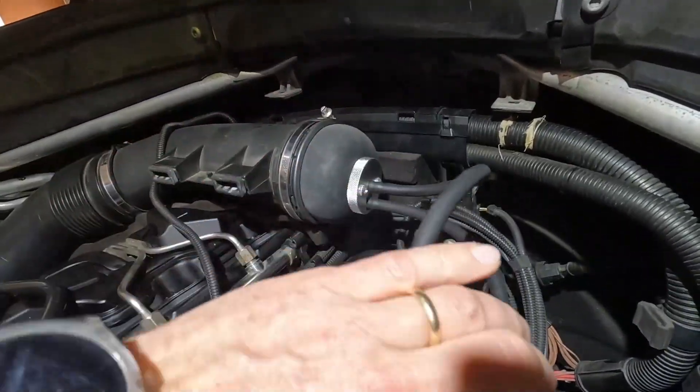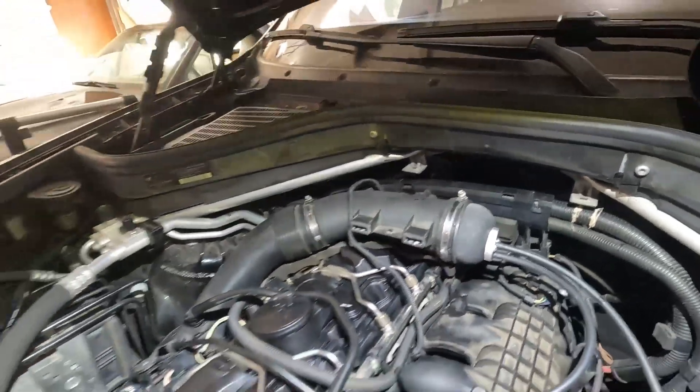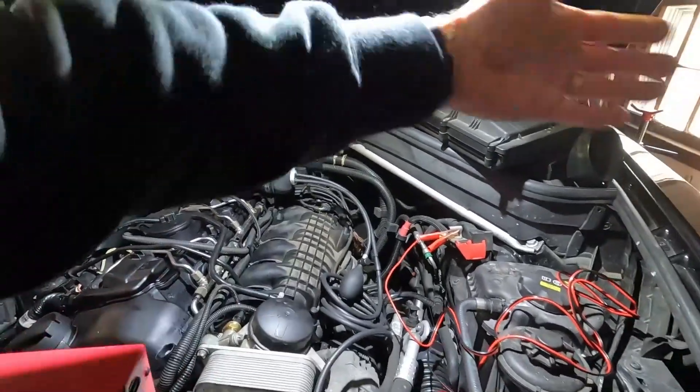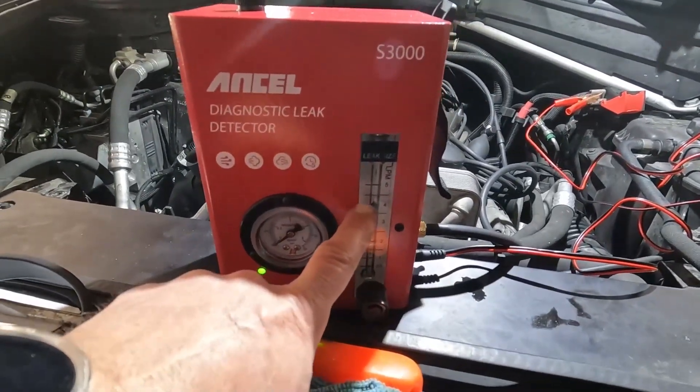Here's my fitting right here that connects to it. It looks like it's sneaking past a little bit, so I'm going to reposition that so I can get a better seal. We'll see how that seals and I'll show you how much smoke this thing produces.